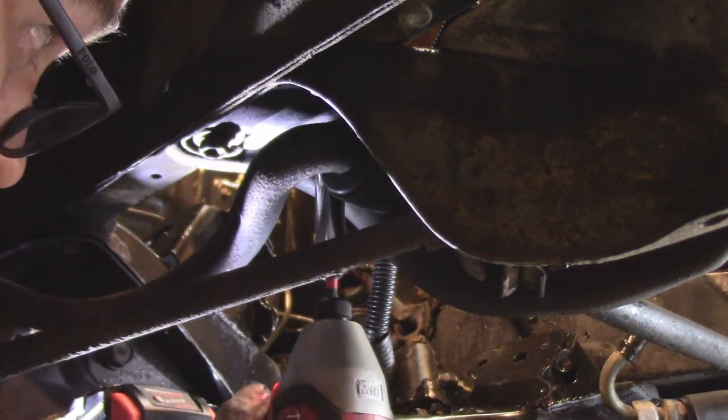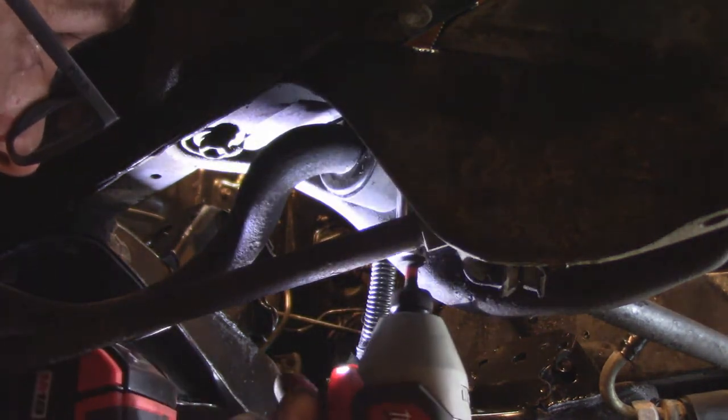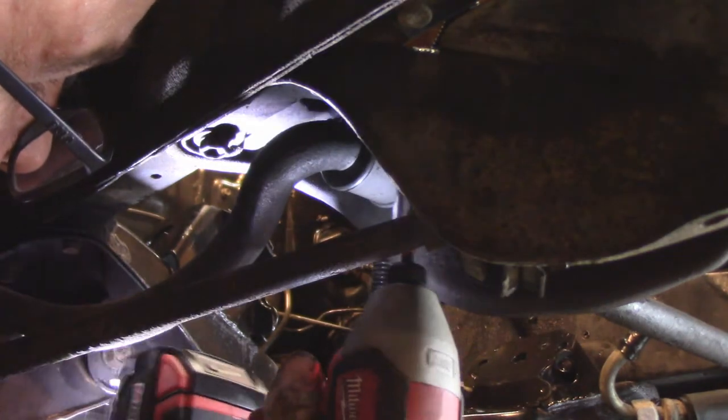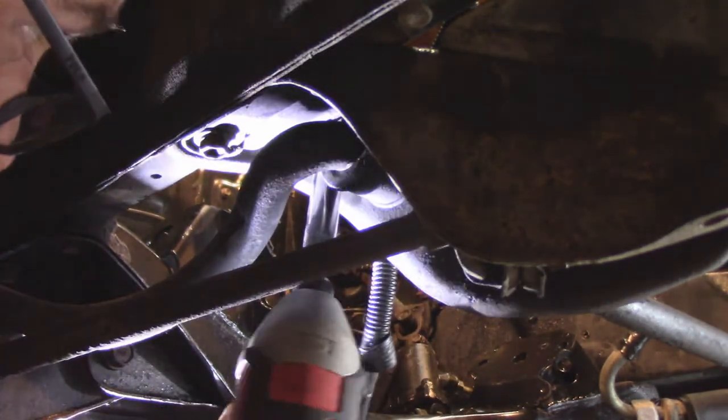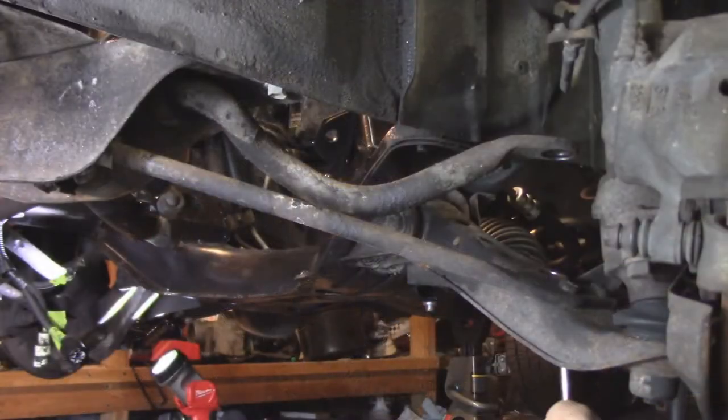If you're going to use poly ones here, make sure you put a little petroleum grease — like Vaseline, or I use a plumbing grease — because polyurethane can be pretty squeaky itself, and I did use that on the steering rack bushings.